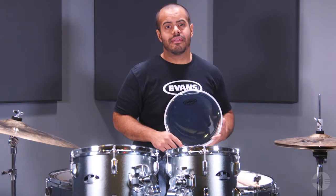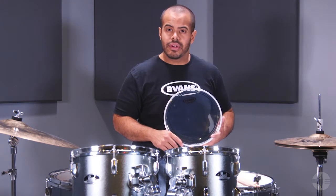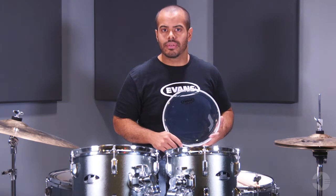In 1956, Chick Evans was the first person to use polyester film to form a drum head, succeeding in creating a weatherproof head, and ultimately changing the drum world forever.